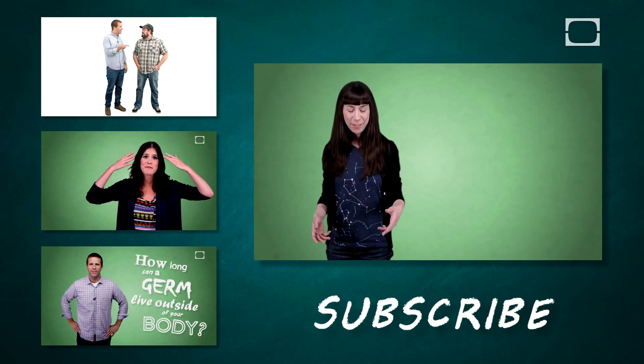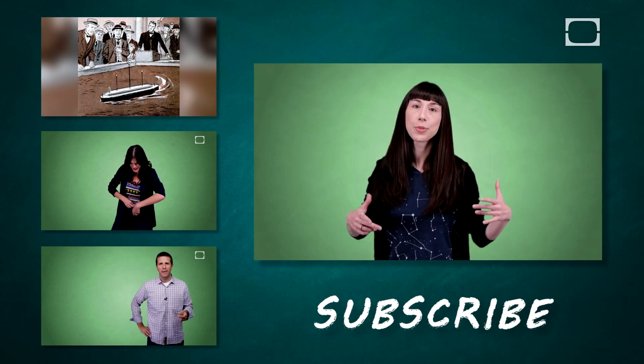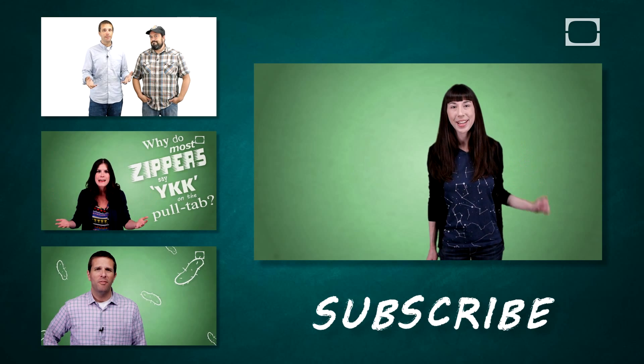That's assuming that you can tan — I kind of burn and then peel back to the translucent. In conclusion, wear sunscreen, and if you enjoyed this video, hit the like button or leave a comment. If you really enjoyed it, hit subscribe so that you don't miss the next one, because I and/or one of my charming co-hosts will talk to you again really soon.